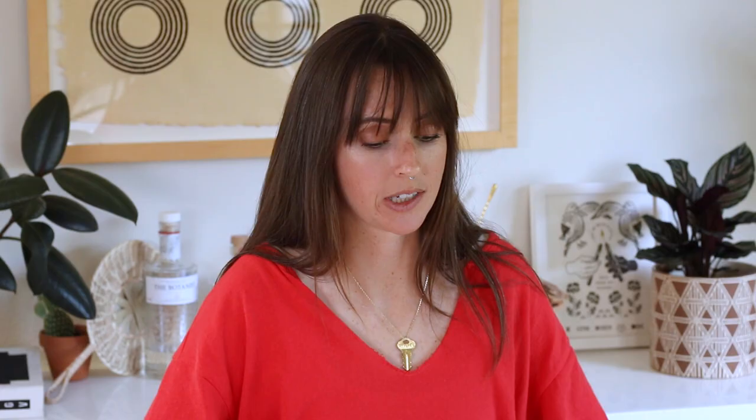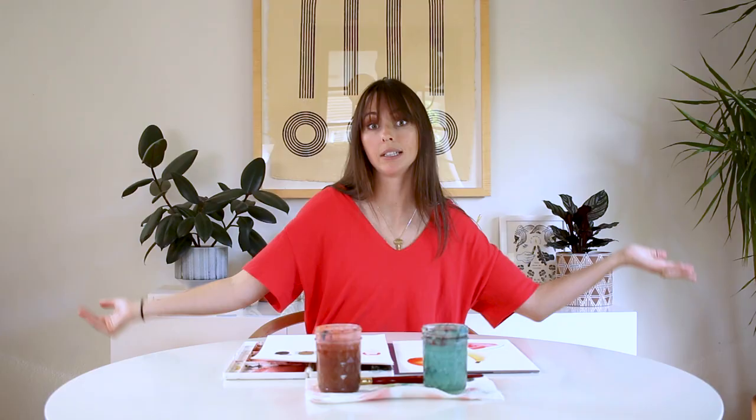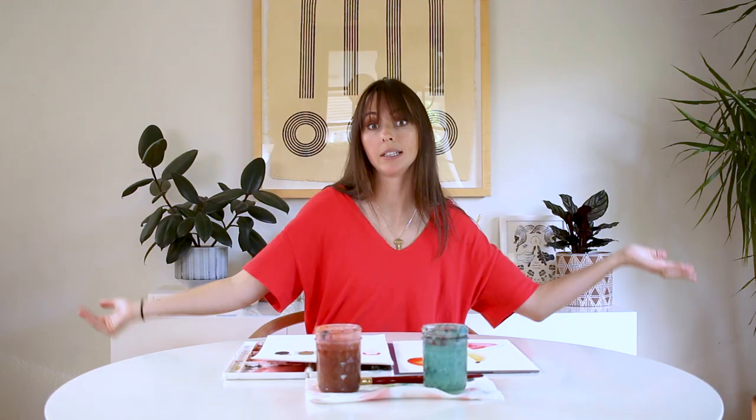There you have it — some fun summery fruits! I love painting fruits, especially how the mango turned out once it's finally dry. Don't touch it — I know it looks like the color isn't spreading enough, but trust me, the watercolor knows what it's doing, especially if you're using good quality materials. So we've got our mango, our banana, and our watermelon looking pretty cute. I'd love to know your favorite fruit to paint in the comments below. If you'd love to see a future tutorial on any produce — a vegetable or a specific fruit — let me know in the comments. Make sure you like this video and subscribe so you don't miss any future tutorials. I'll see you in the next one!